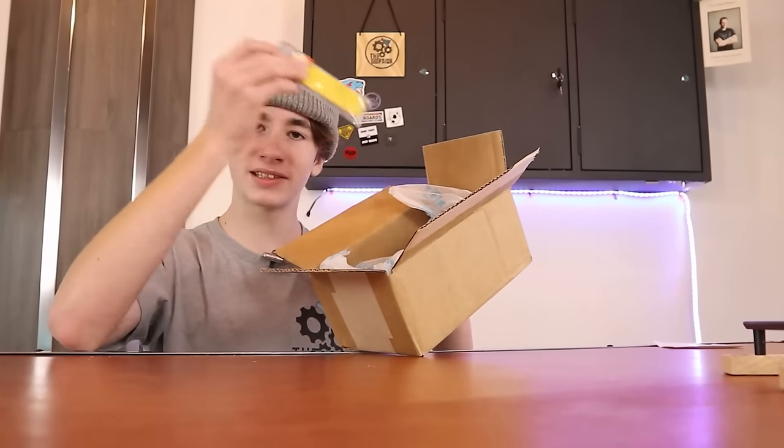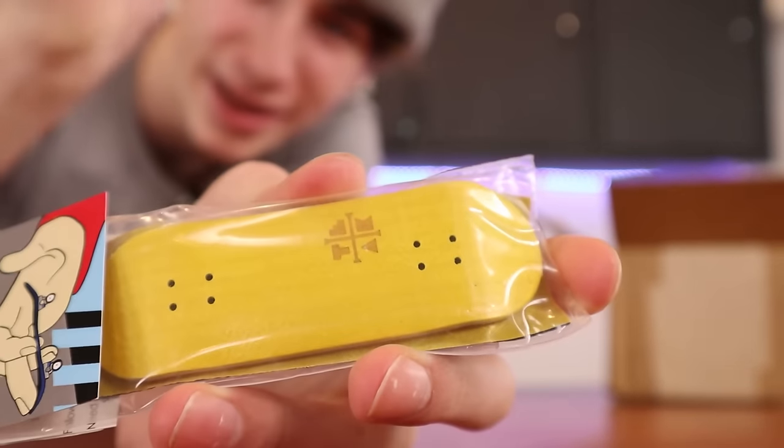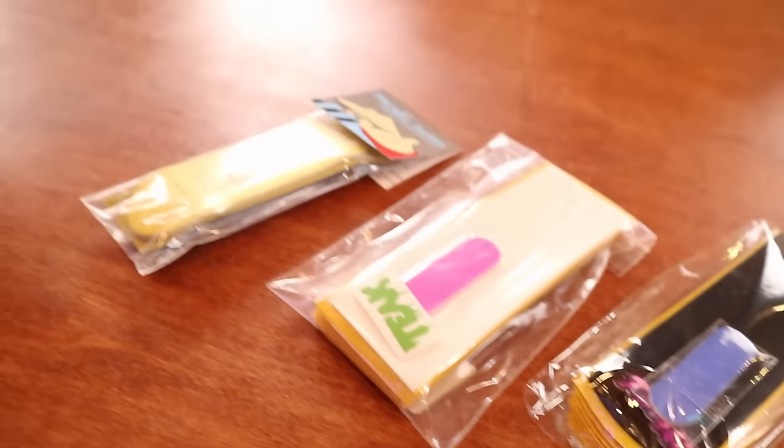Next thing we are pulling out of the box is whatever this is. Oh no way, is this an actual complete? I thought this was just going to be parts — I didn't think there would be an actual fingerboard in here. This is already probably over $50 worth of parts and there's still a lot more.